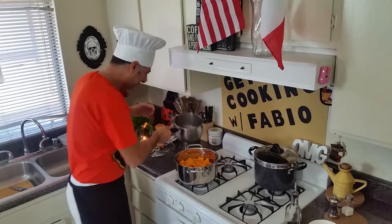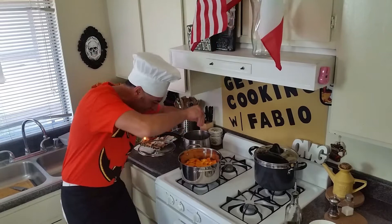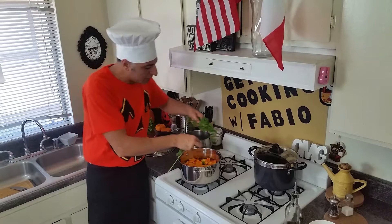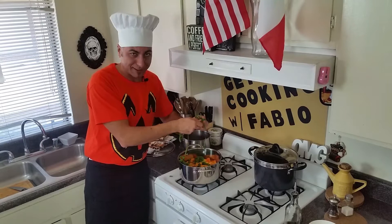Now we gotta wait a little bit. We may have to add a little water if it gets too dry. First, I'm gonna add one of the dry red peppers — let's break it in there. And personally, as I said, about two or three garlic cloves. This is gonna take about 20 to 30 minutes at least, so let's keep an eye on it.